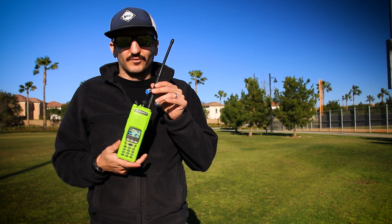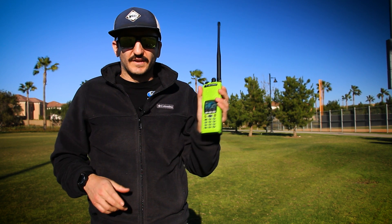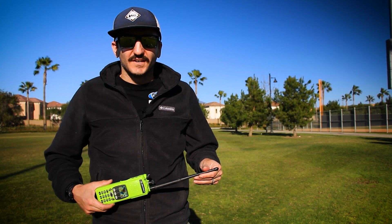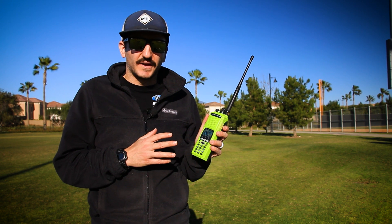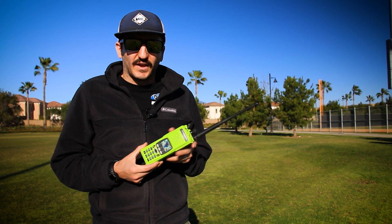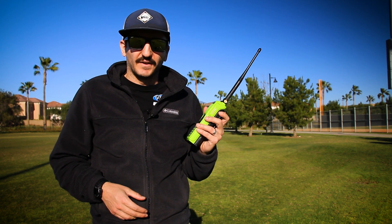Nothing can be done without the radio — this is the heart of the system. For me, the Motorola XTS 5000 is the weapon of choice in terms of radio communication. This is a bulletproof radio — you can buy these online on eBay. They've been serviced and upgraded to the Model 3 units, and I have two of them now and they work wonderfully well. I use them on a daily basis.